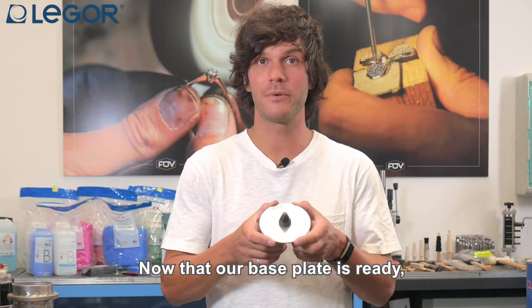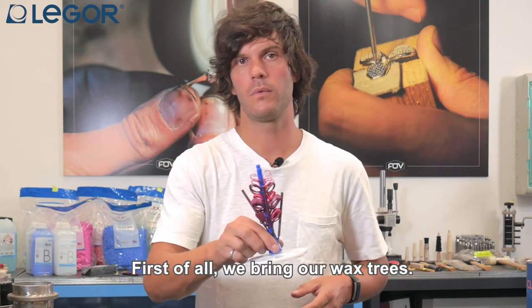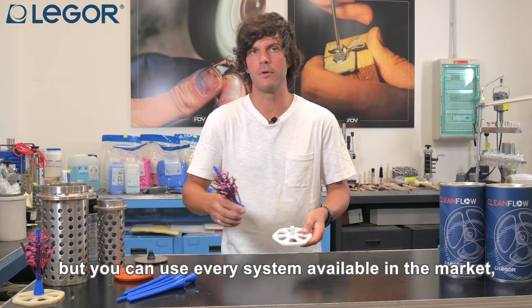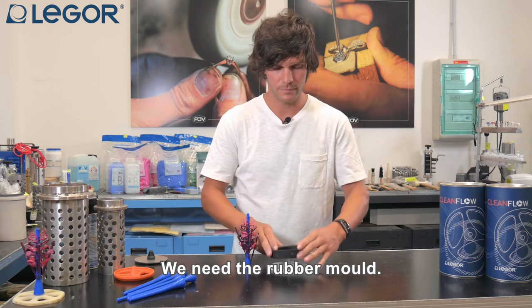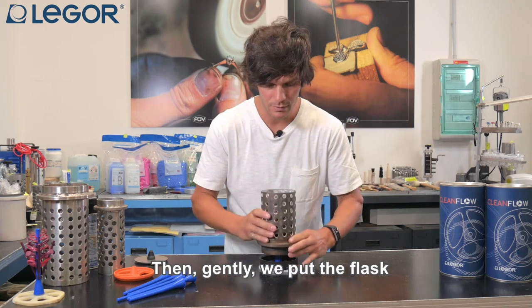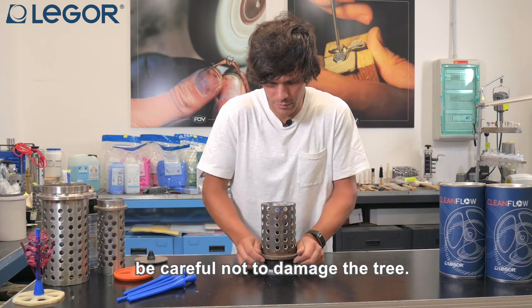Now that our base plate is ready we have to set the flask. First of all we bring our box trees. Here in Legor we are using the screw system but you can use any system available in the market — you can use your own system, no problem. We need the rubber mold, then gently we put the flask inside the rubber. You have to be careful not to damage the tree.